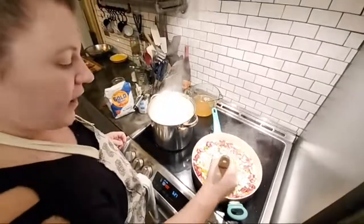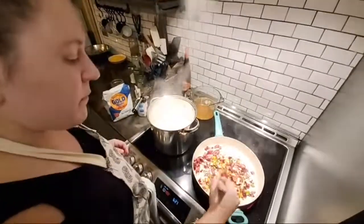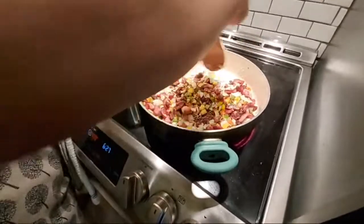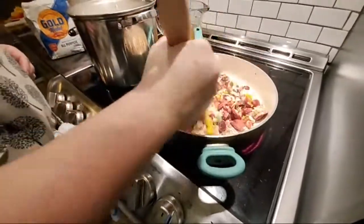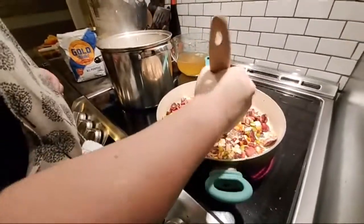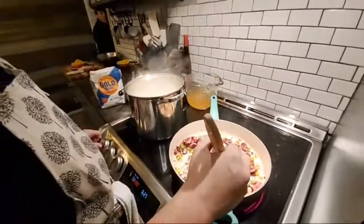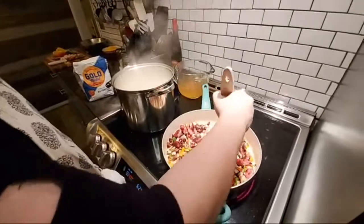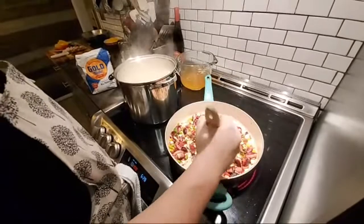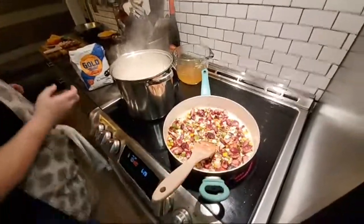I'm starting to get some good color with those veggies, and then I go ahead and mix my meat back in, just so I can get a grip on how much grease I have in here. I'm more focused on the grease right now than the veggies. I can see the veggies are getting where they need to be — they're tender, going translucent.